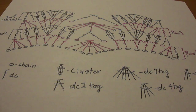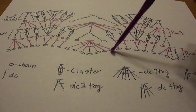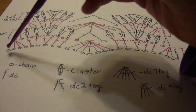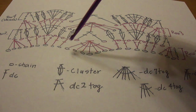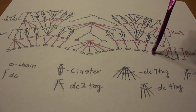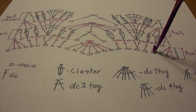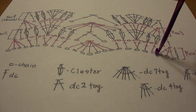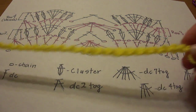The very first row you're going to see here is actually not a row — it's the foundation chain. There are 27 chains in all. You can see each one of these little oval pieces here, these circles, each one counts as a chain. I've already chained the 27 chains.